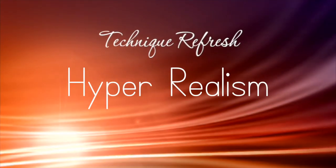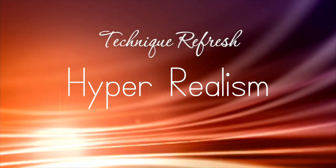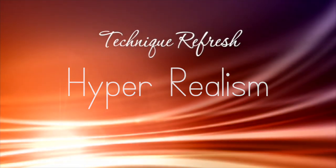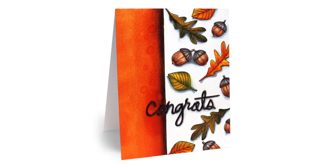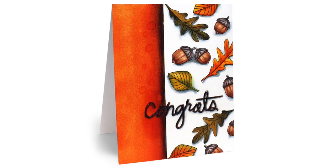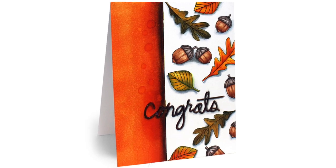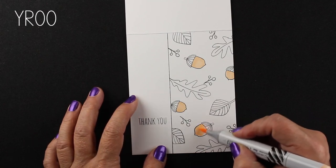Hi everybody, it's Sandy and I'm bringing you a video today the day before Thanksgiving. I'm calling it hyperrealism, but please don't be confused. This is not a class in hyperrealism by any means. This was a card that I made a while ago and I got so many comments on my blog and on Instagram and all kinds of other places that I figured I would give it a technique refresh.